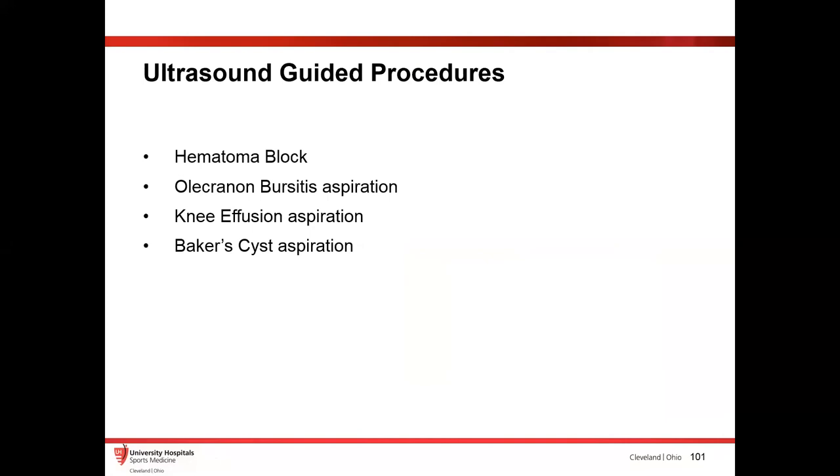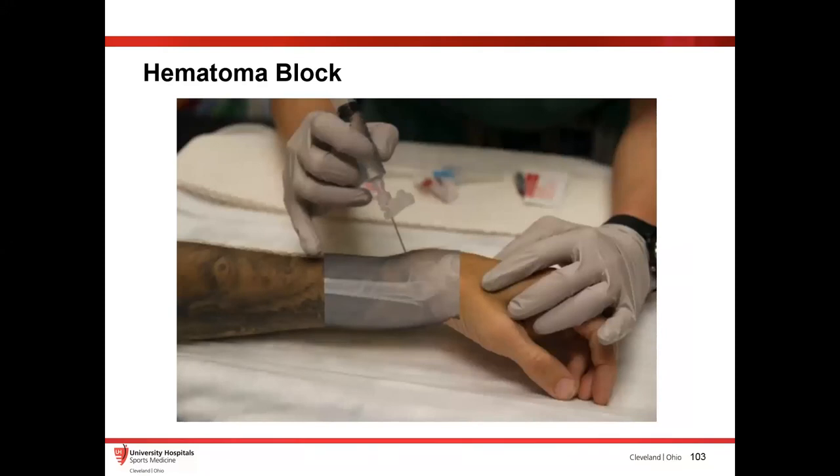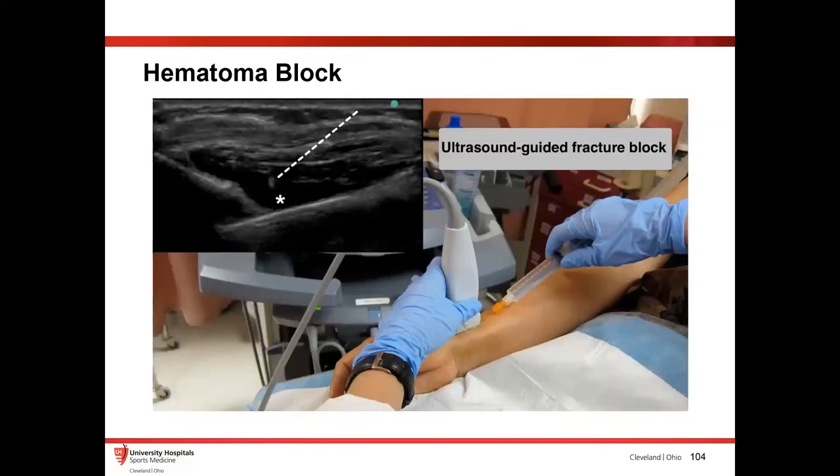Now let's talk briefly about ultrasound-guided procedures you can do pretty easily in the ER. Starting with the hematoma block: the way I was taught to do it in residency was to literally take the needle, insert it in the skin, and block down the bone until you hit soft tissue — which seems a little barbaric. Patients hated it because they'd feel that needle blocking down whatever bone was there. Whereas if you do it with ultrasound, it's super easy — you find that hematoma area, literally take a small needle, put it right there. It's much more comfortable for the patient, you let it sit for about 10 minutes, and then you can perform a fracture reduction and they're pretty well controlled.